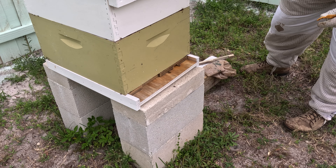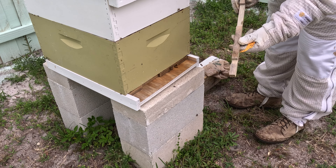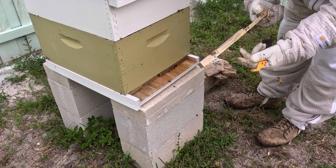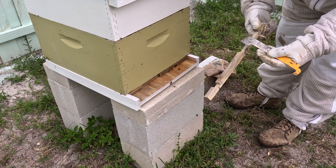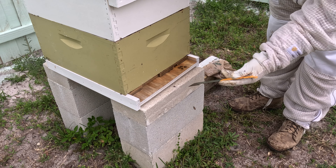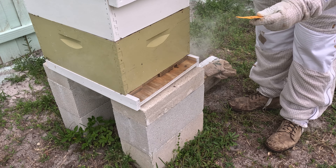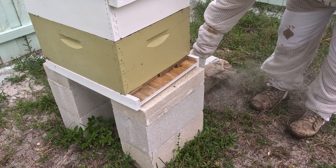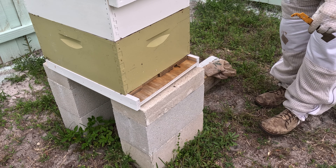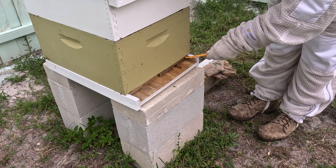I've got this feeder thingy, and I have this entrance reducer — I have a video up on these things, or we'll have some of them anyway. That's for the feeder, that's for the bees. This one has a cutout but I don't know if it fits, so I just wanted to make one up and just replace it.